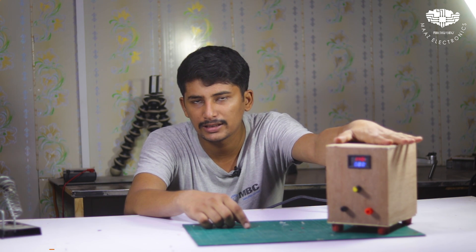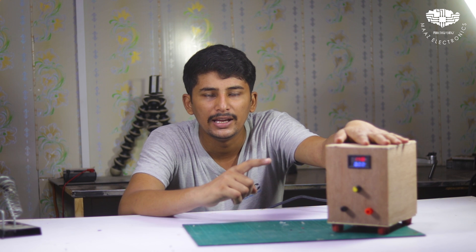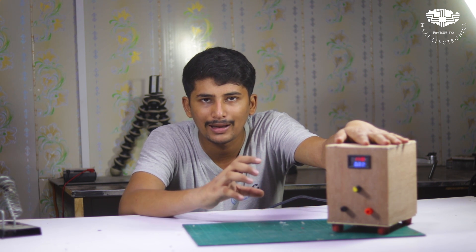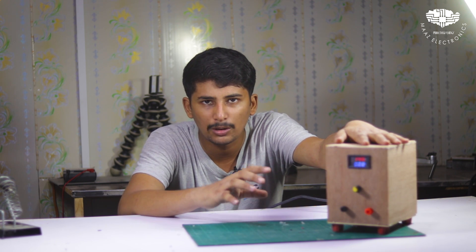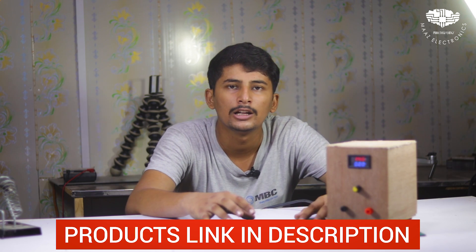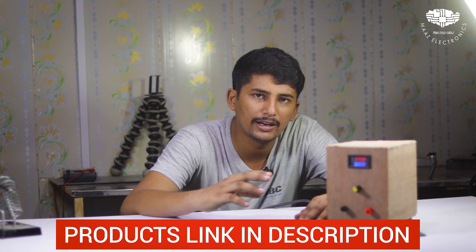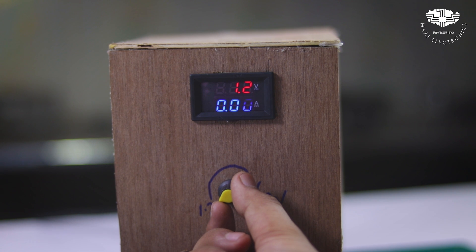Many of my friends have requested that we create a variable power supply. So today I will tell you how you can create a variable power supply. This variable power supply ranges from 1.2 volts to 32 volts.